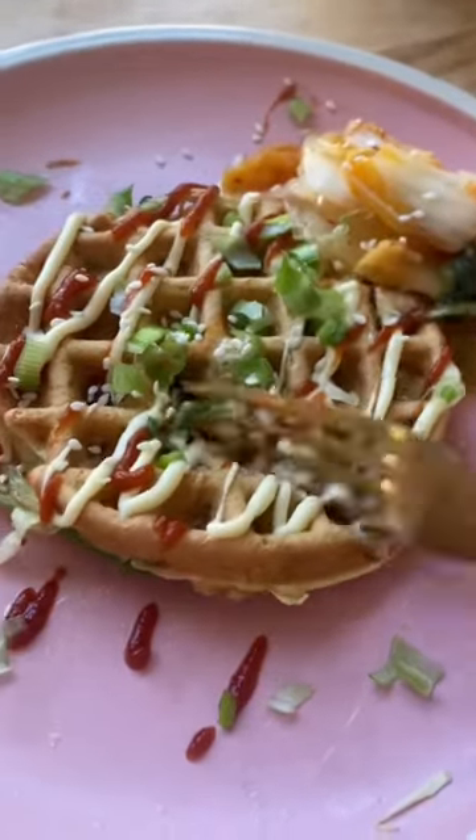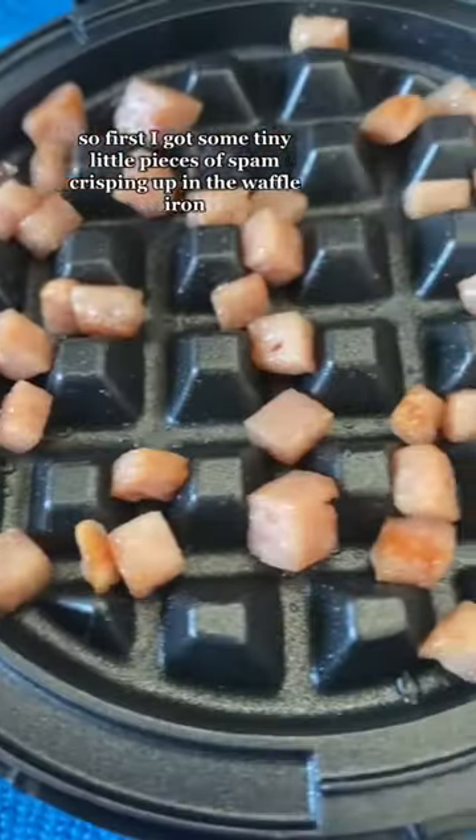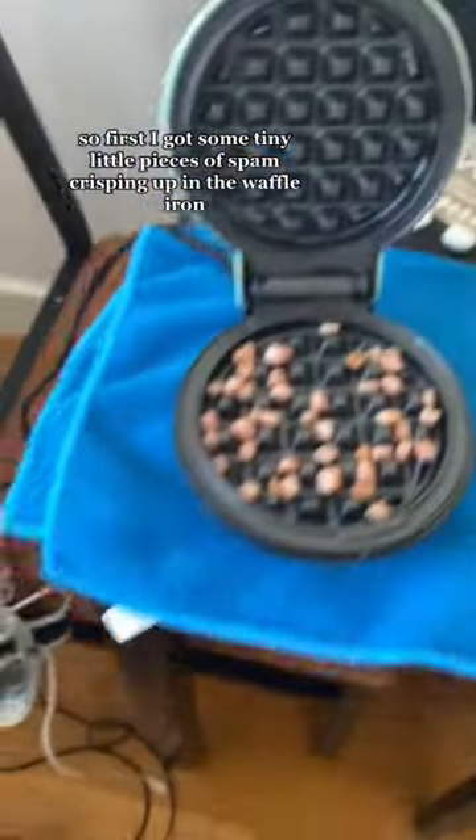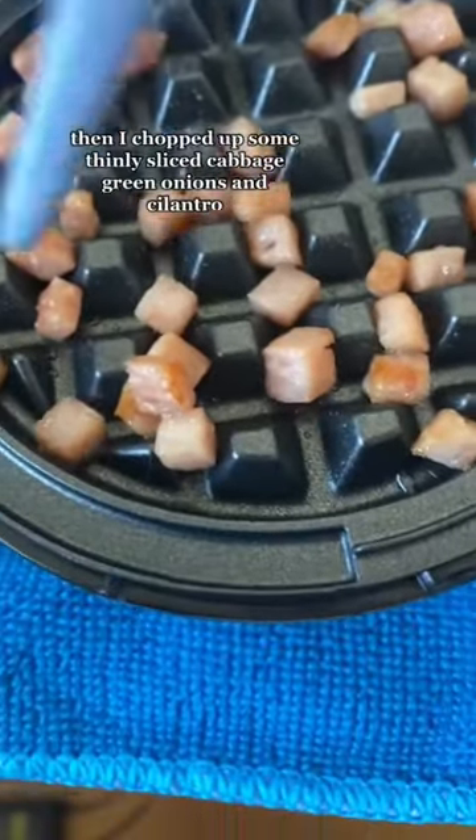I brought out my waffle maker to make a Korean-inspired waffle. First, I got some tiny little pieces of spam crisping up in the waffle iron — watch out because they are popping.